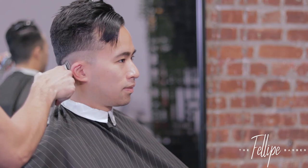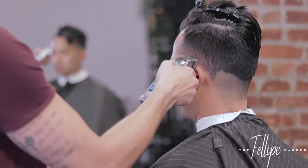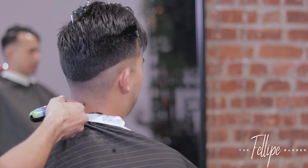We're doing a half mid fade. So I'm going to open the lever and set that guideline. That initial guideline is going to be a half guideline and I'm going to set that directly in the middle of the head — the sides and back — and I'm going to slightly dip it down towards the back.